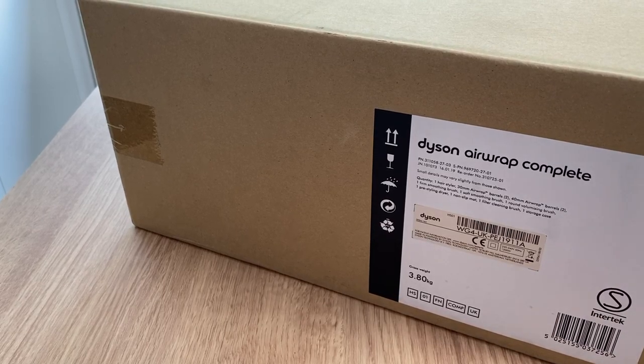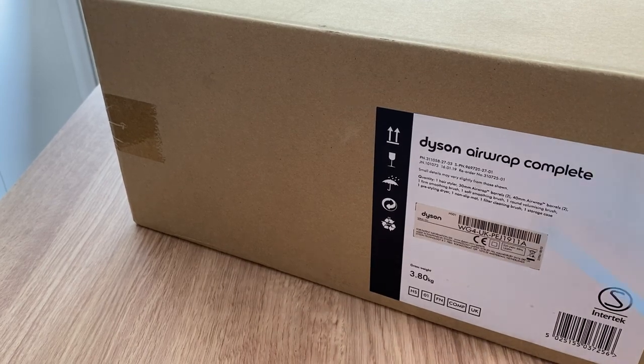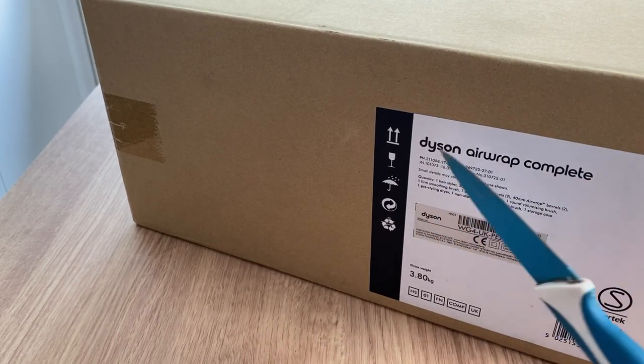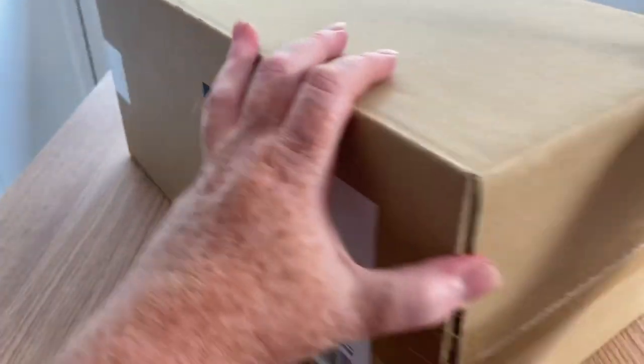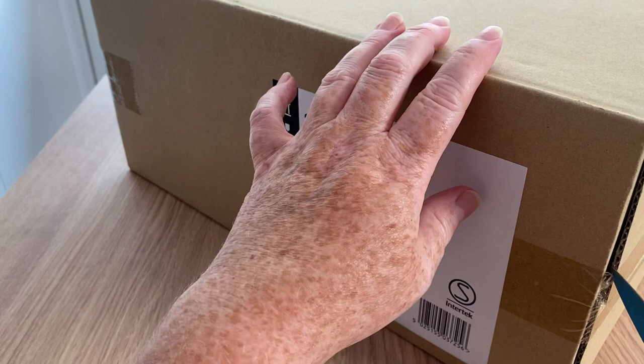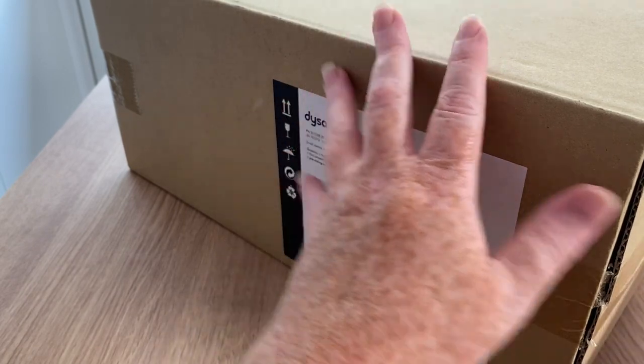Hi everyone, welcome back to Rocksteady. This is Tracy and I'm going to do an unboxing for my Dyson Airwrap Complete, which I ordered from an online company called QVC.